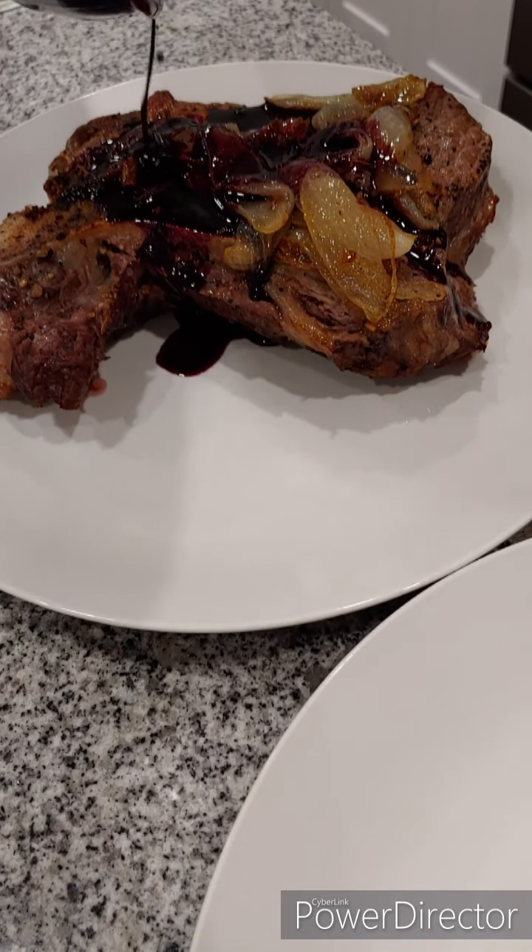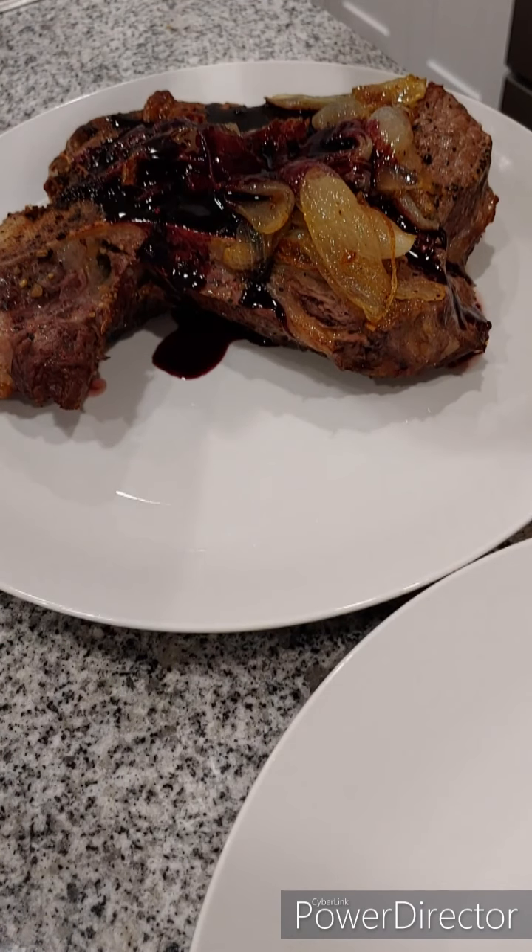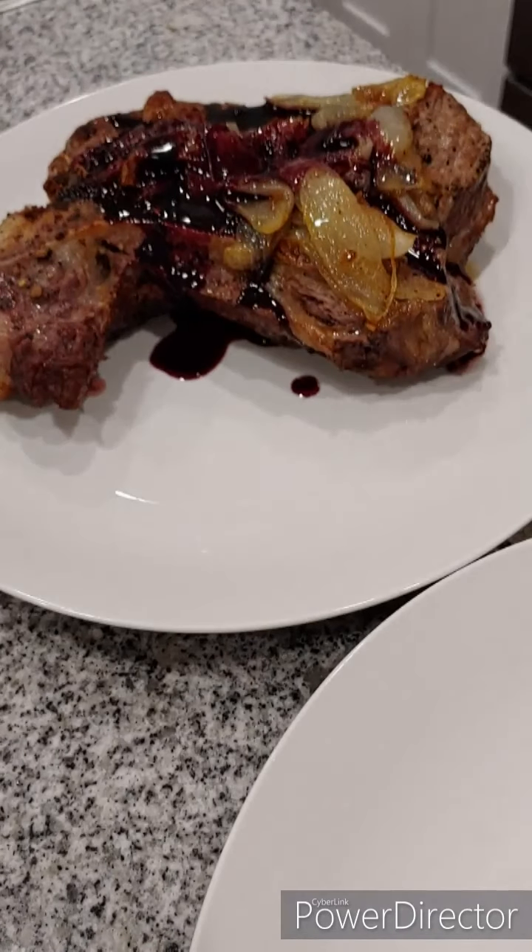There you have it — real easy. The wine does all the work while you're cooking your steaks; it's just going to reduce down all by itself. Just whisk a little cold butter in at the end and you've got an excellent sauce.